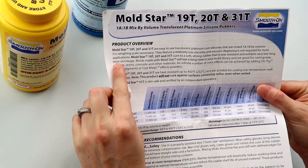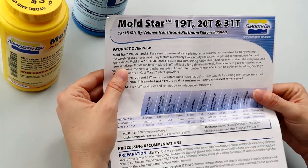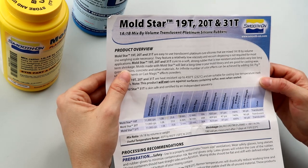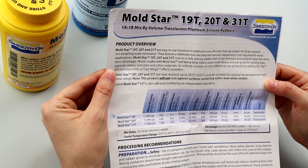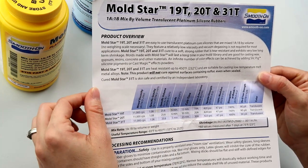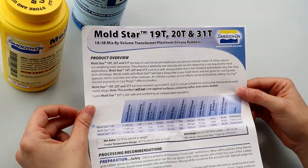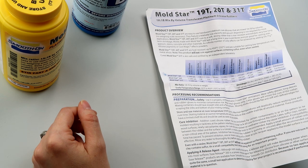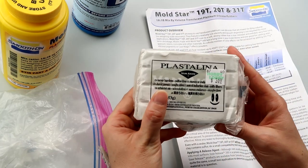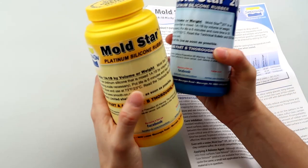Mold Star 20T features a relatively low viscosity and vacuum degassing is not required for most applications — handy because I don't think I'll have enough time anyway. It cures to a soft, strong, tear-resistant rubber with very low long-term shrinkage. Molds made with Mold Star will last a long time. Heat resistant up to 450°F / 232°C. Importantly, this product will not cure against surfaces containing sulfur even when sealed, so you need to use a sulfur-free clay.